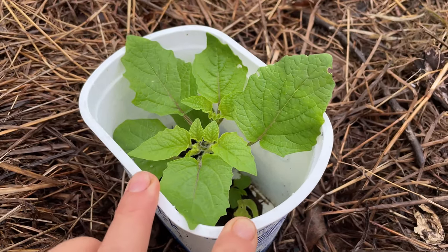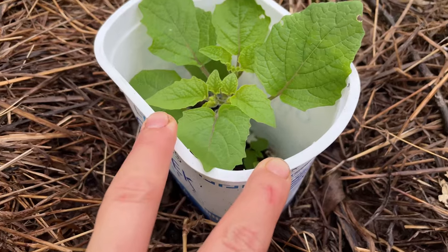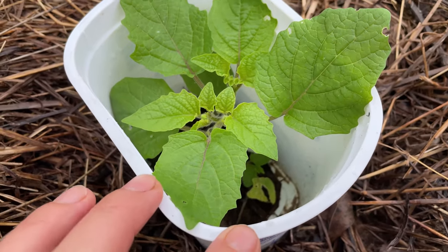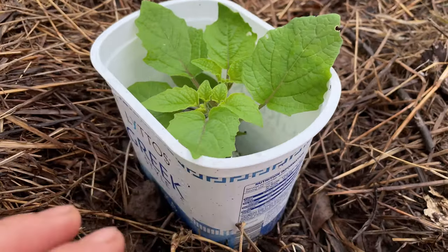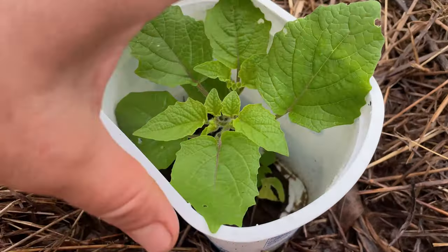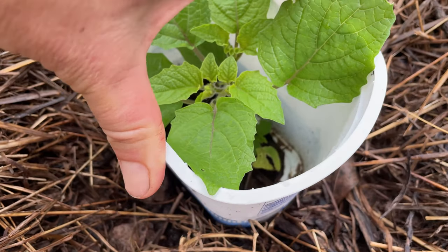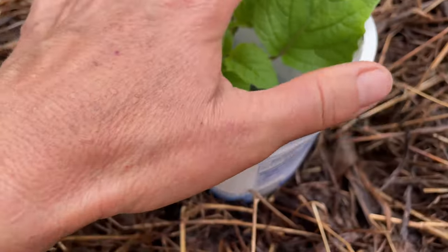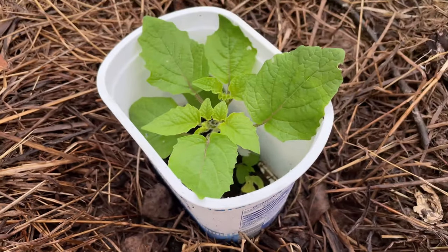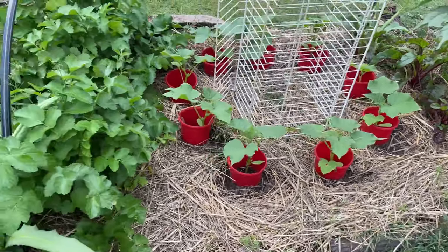That's what I've done here with the cape gooseberry — I had already lost a couple of plants before I put the collars on. Did the same way: cut out the bottom, and it's working just fine. Just make sure you always put it firmly into the ground — nearly screw it in — so nothing comes from underneath.